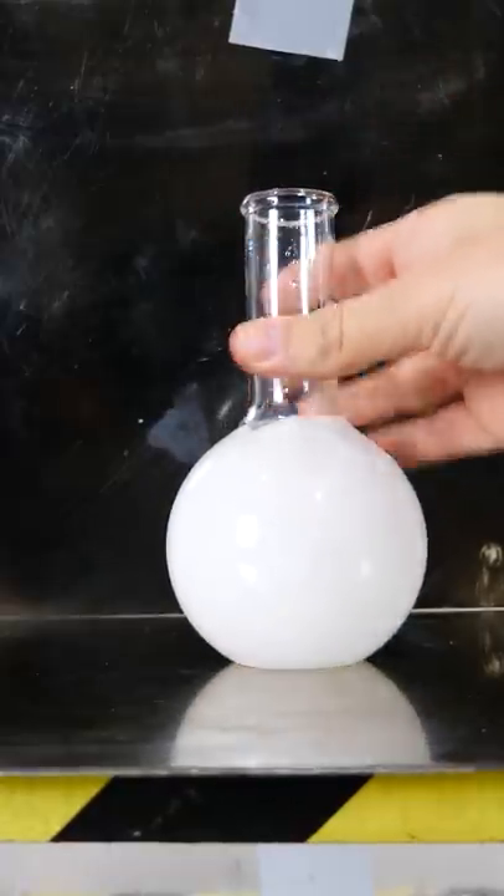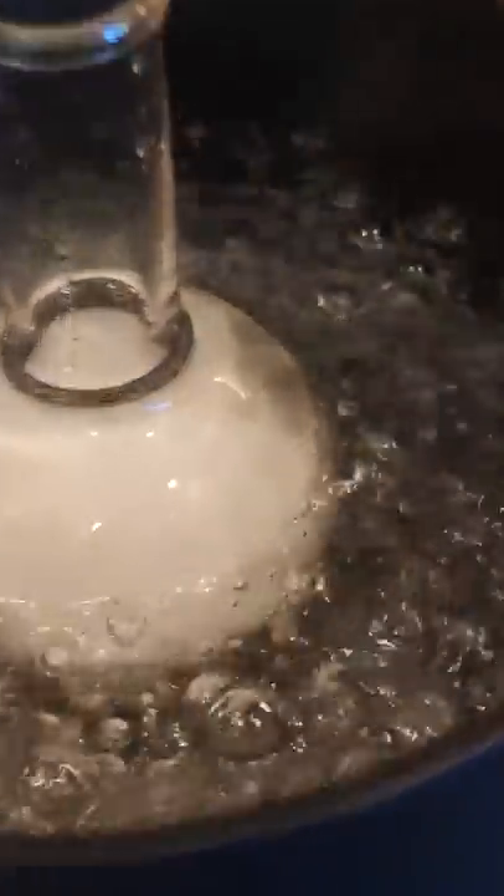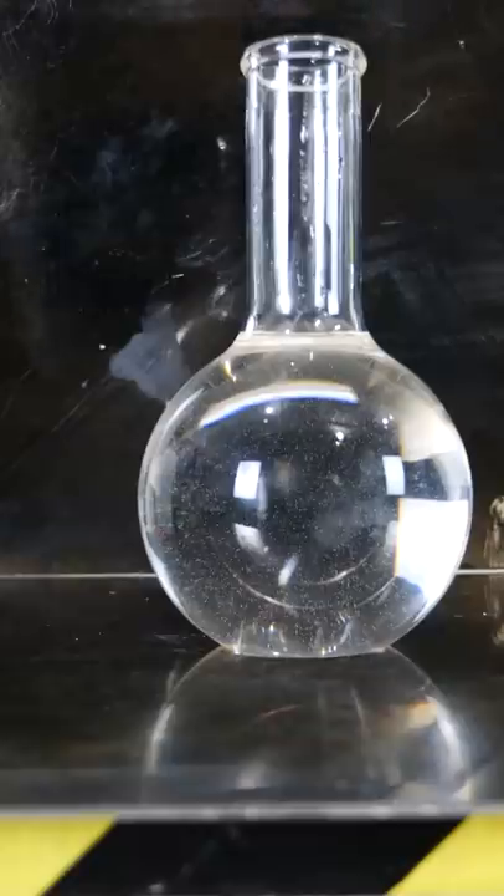I have here a beaker of sodium acetate crystals. If you take these and heat them up in boiling water, you can melt the crystals. But once that liquid cools off, you'll notice that it doesn't turn into crystals again. What's happened here is the sodium acetate solution has become supersaturated.